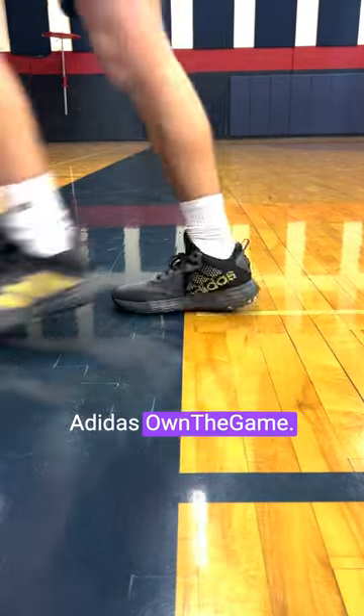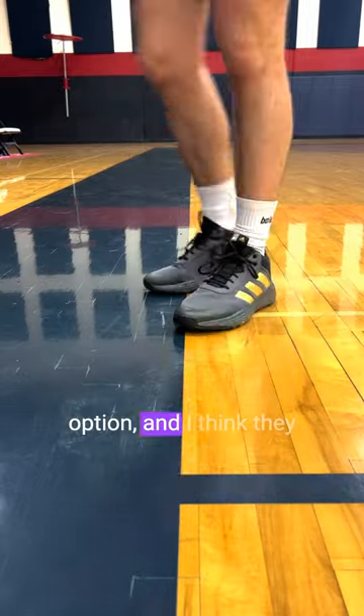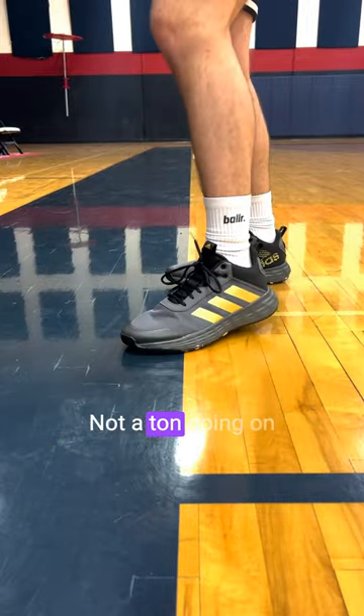This is a quick breakdown on the Adidas Own The Game. These shoes retail for $70, making them a much more affordable option. And I think they kind of look that way too — not a ton going on with the appearance.